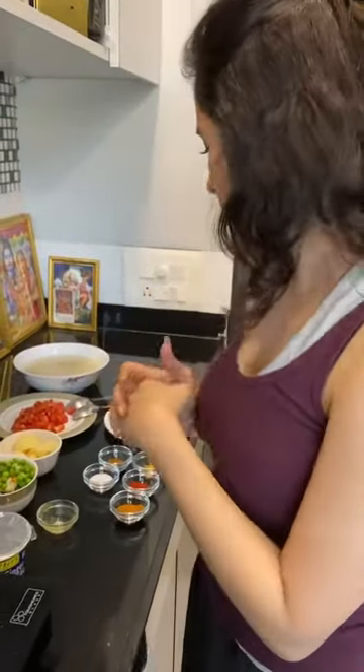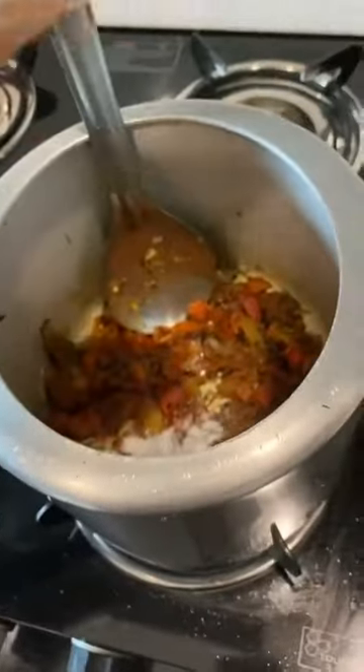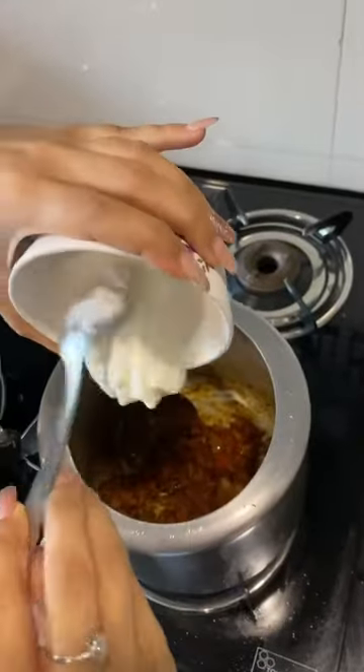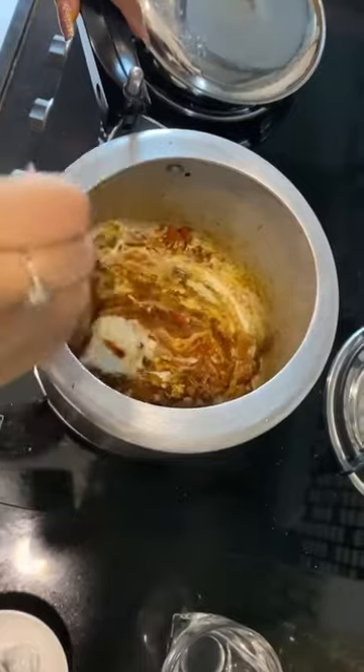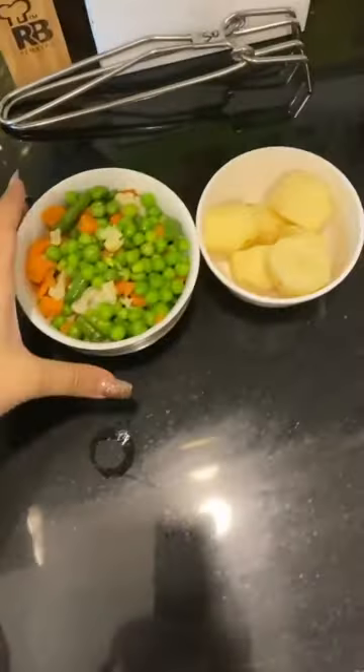Now let's add a little bit of vinegar, maybe for like a minute. So this is what happens when you do a cooking video for the first time — you forget a lot of things. I forgot to show you guys the ghee. I put the ghee as well, so I'm going to add 2 spoons of ghee. So the tomatoes, until it gets cooked, then we add the masala. And then we will add the ghee in. Now we add the masala and some more ghee.